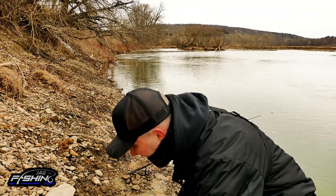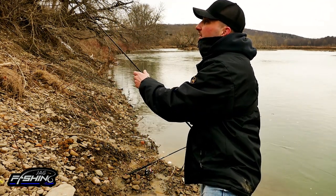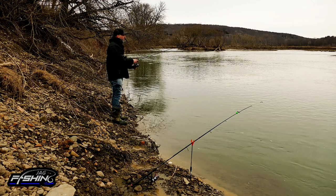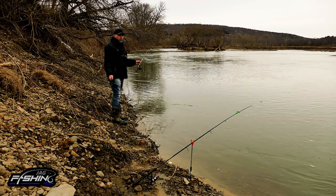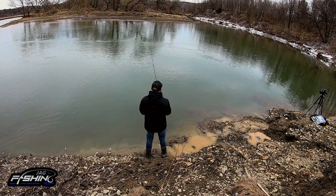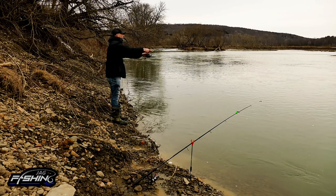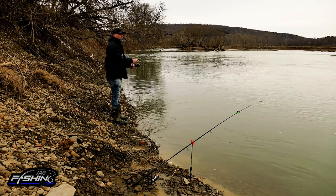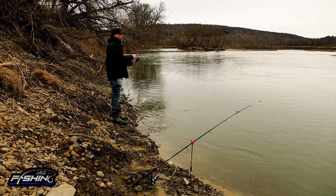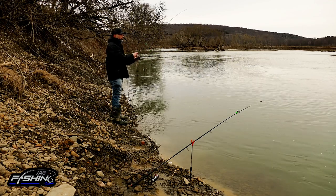That was absolutely awesome. It's so much fun getting the first fish of the day. When fishing a river for walleye, you want to try to find the current break. You can see where the slack water is — that is the current break. What I do is cast out as far as I can and then slowly work my way into the current break, and usually that's where the fish are. You do catch fish in the current quite often, but more times than not you're going to get your bites and hits on the current break.